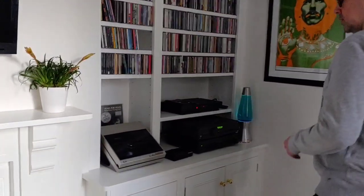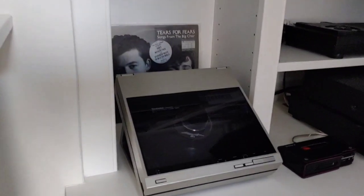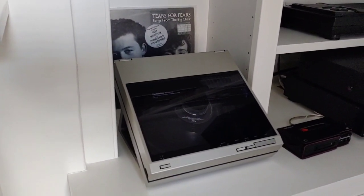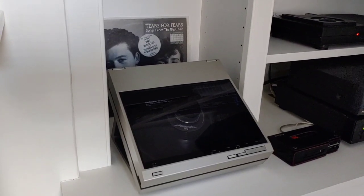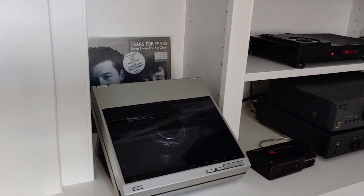My newest acquisition was a Technics SL10 linear tracking record player — amazing. It has a moving coil stylus and the sound is superb.